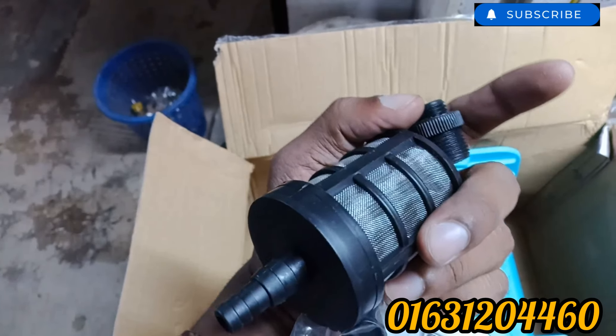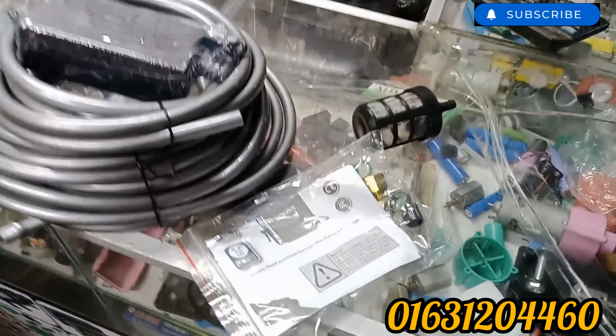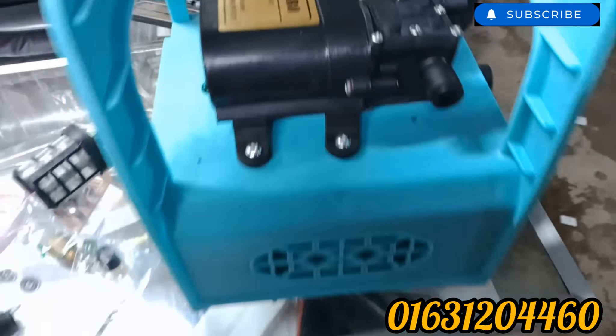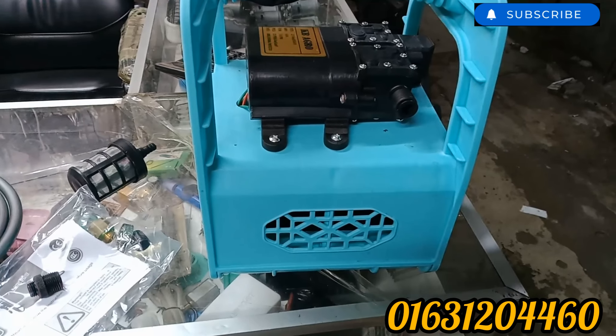It has a filter, it has an iron, it has a carbon use, it has a micro pump, it has a double pump.